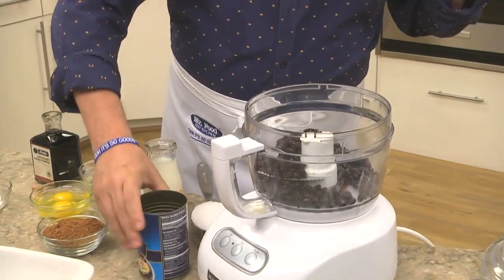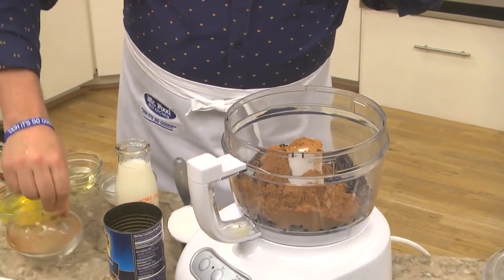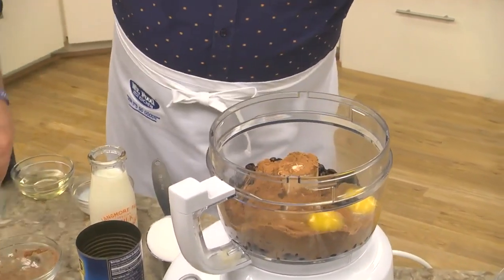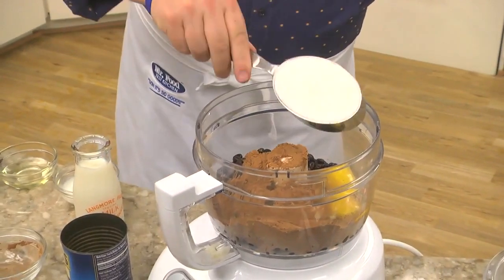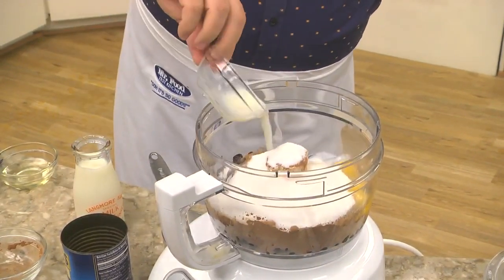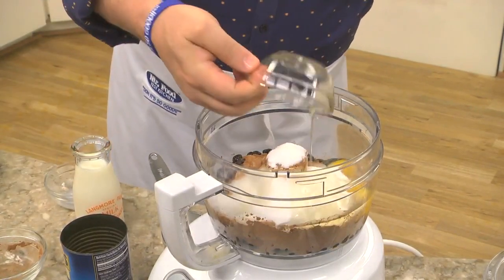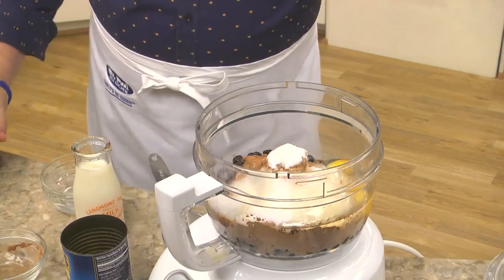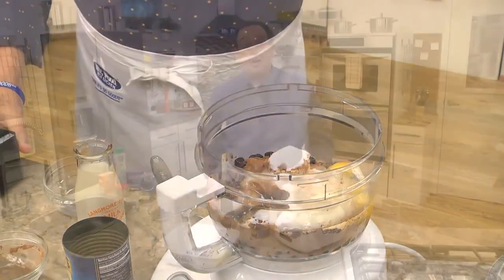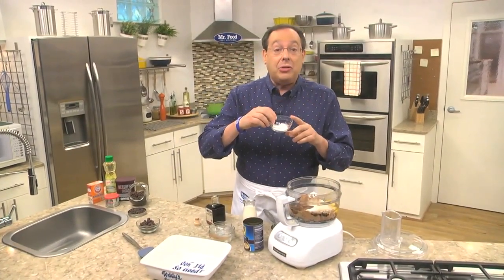We start by combining a can of drained black beans in a blender or food processor with some cocoa, a couple of eggs, sugar, a bit of milk, canola oil, and a splash of balsamic vinegar — yes, vinegar! And to make these rise, we'll add a little baking powder, baking soda, and salt.